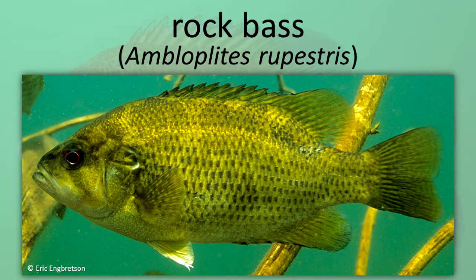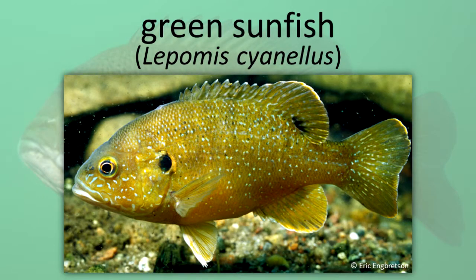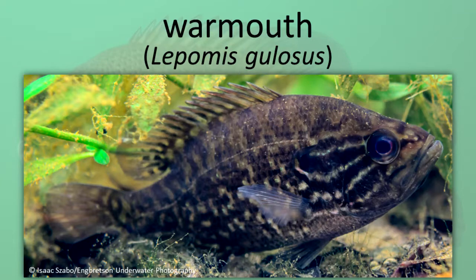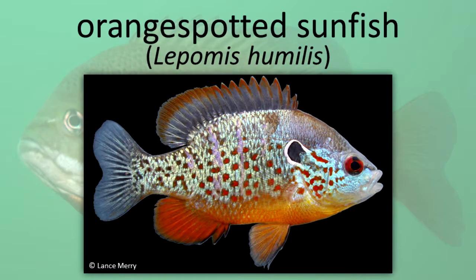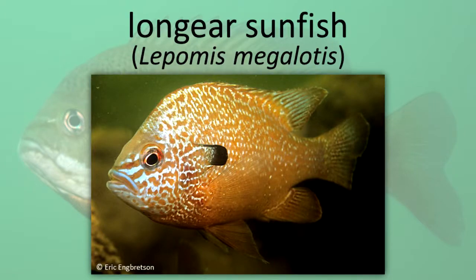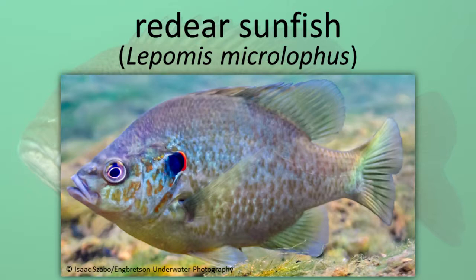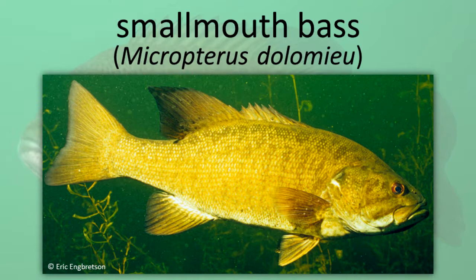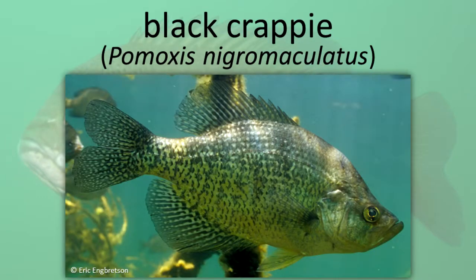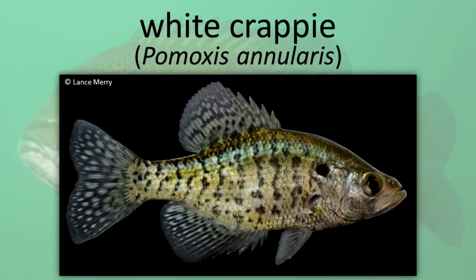Representative sunfish species include: Rock Bass, Green Sunfish, Pumpkin Seed, War Mouth, Orange Spotted Sunfish, Bluegill, Long Ear Sunfish, Red Ear Sunfish, Small Mouth Bass, Large Mouth Bass, Black Crappie, White Crappie, and Flyer.